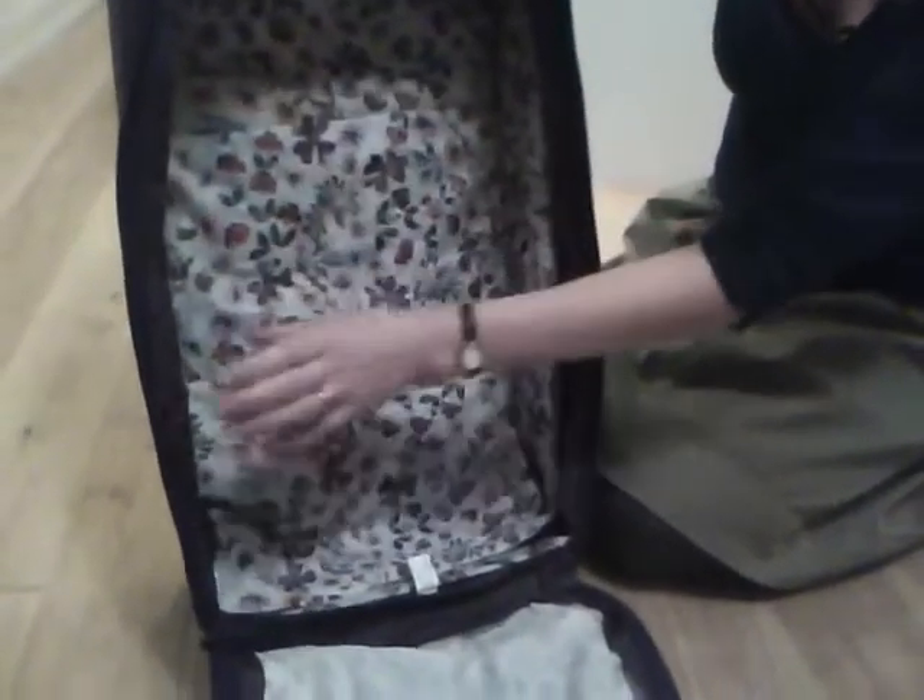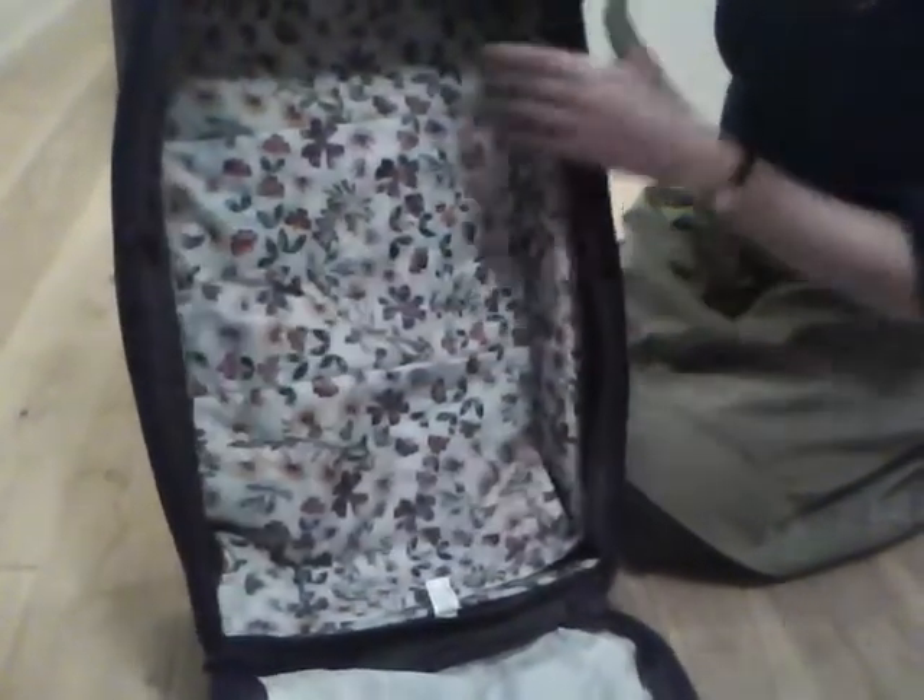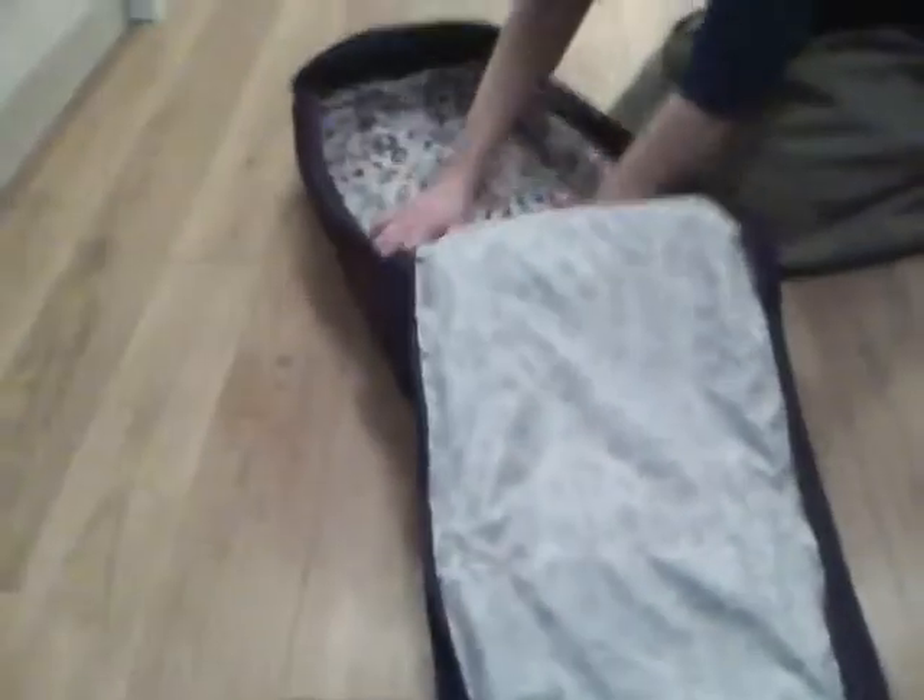It's really padded, so you can protect your goods properly. It's easy to access — it's just everything in one easy space here.